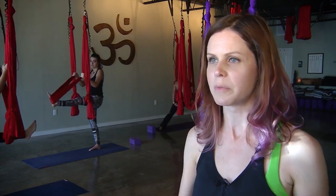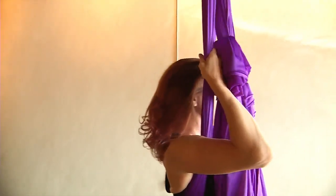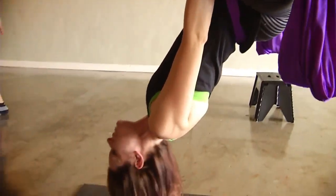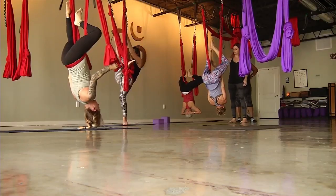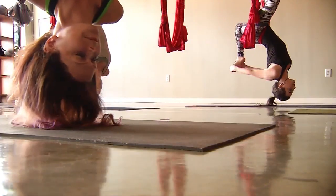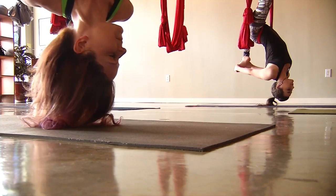One of the things we do most often is invert. We invert in a regular yoga class in a headstand or a handstand, but you can't hold those poses very long because you'll get wobbly or you'll start to hurt. With the aerial hammock, we can literally hang the body, decompress the spine, and get all this great decompression in the lower back. And you can hang there as long as you feel comfortable because nothing is hurting you.